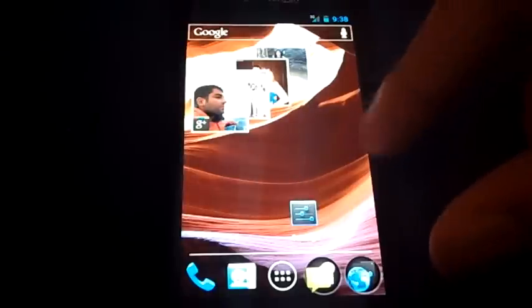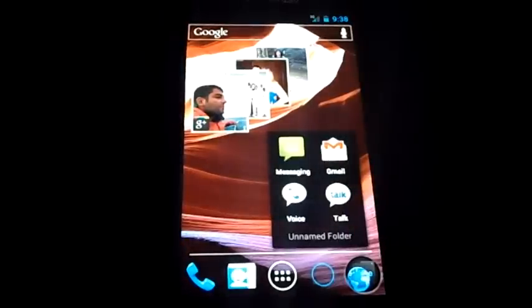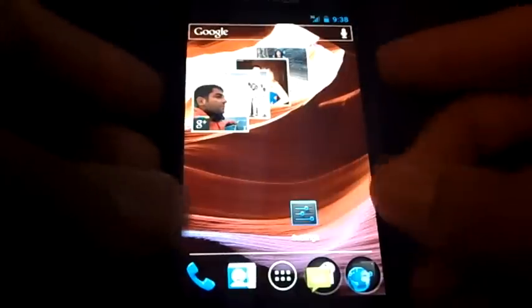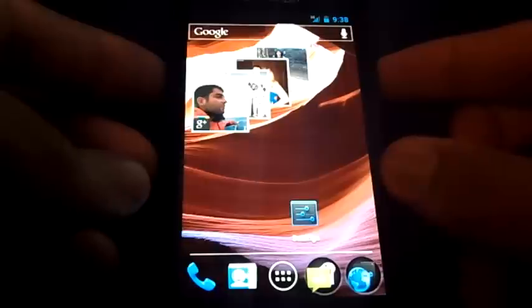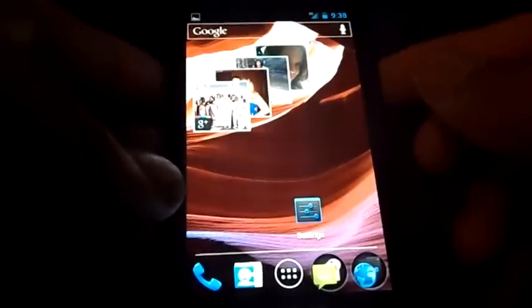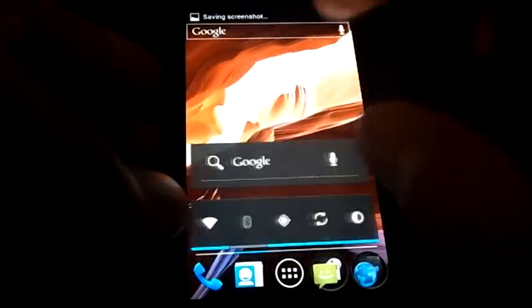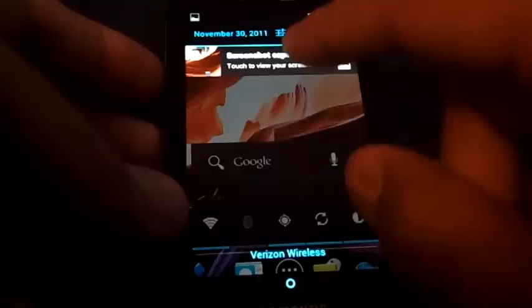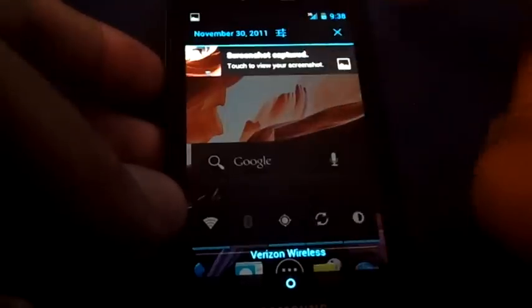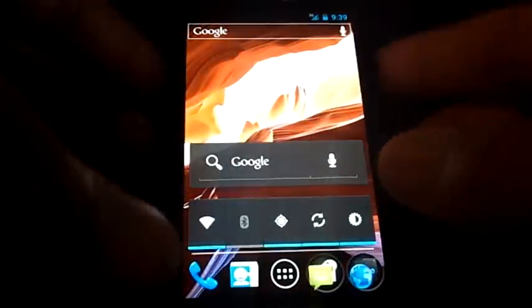You can take a screenshot at any time by holding the power button and the down arrow at the same time. My timing isn't the greatest but you can then go and view your screenshot in the notification shade. To dismiss notifications you just swipe them away — like that, gone.